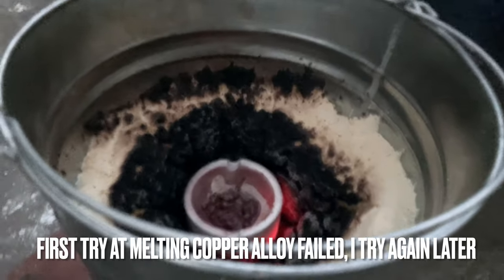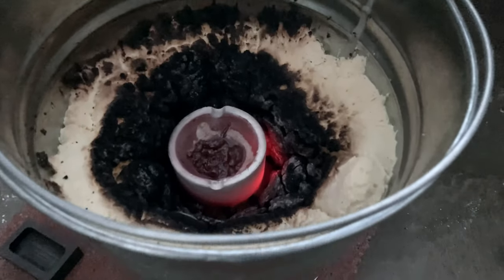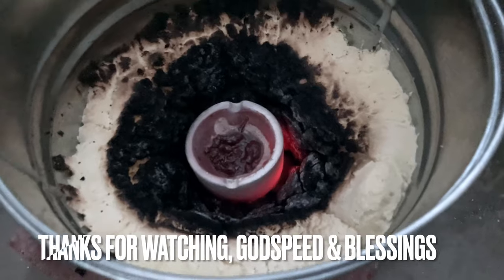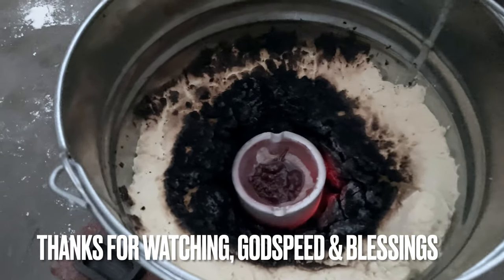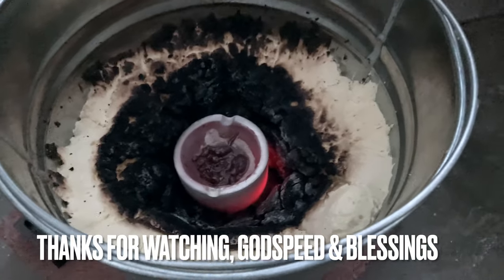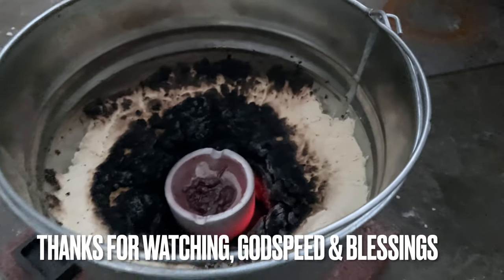Well, the starlight forge failed too. After half an hour it's still glowing red-hot, but even with all that reflective carbon I still cannot get the copper to melt in the bowl. Round one: fail.